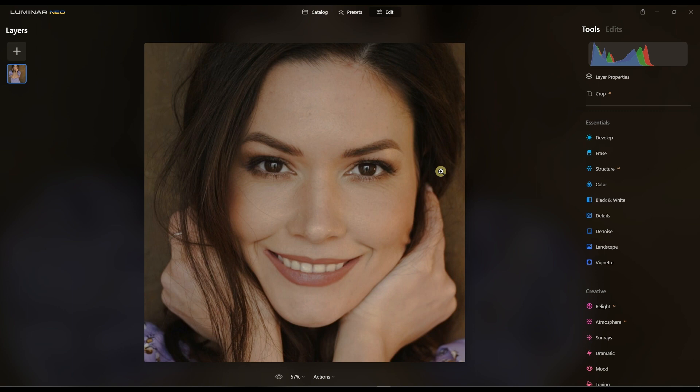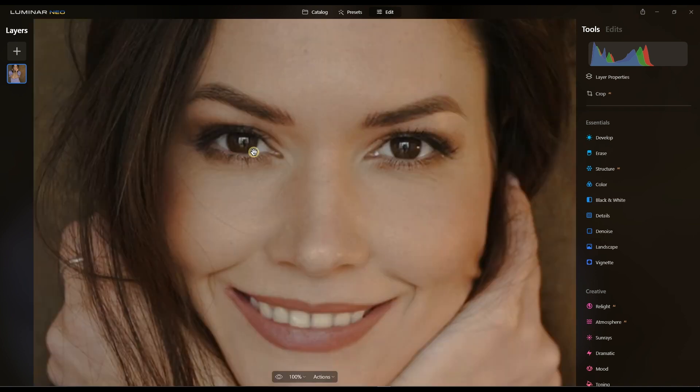Hey guys and welcome to another exciting Luminar Neo video. In this tutorial, just for fun, I'm going to do a portrait edit with the intention of changing the eyes of the subject.